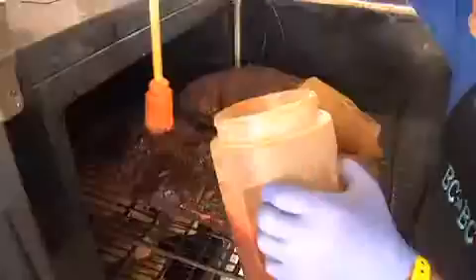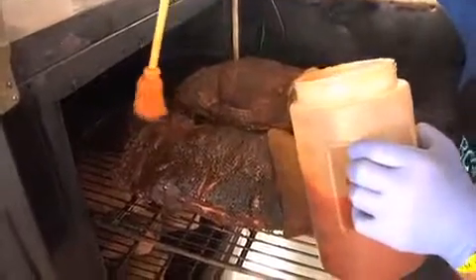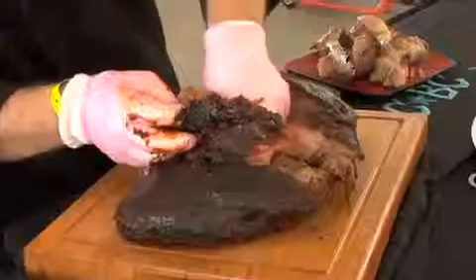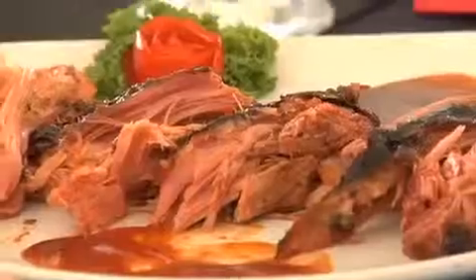Our flavor profile is a combination of sweet and heat. We get our sweet from a glaze that we make that has agave nectar in it — it doesn't change the flavor, but it sweetens and also caramelizes and gets a really good color. The heat comes from our rub; it has a six pepper blend. So when you eat it and you get the sweet and the richness, the heat comes right at the end and just kind of hits you in the face and stops.